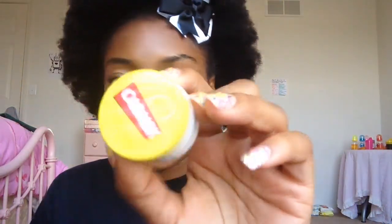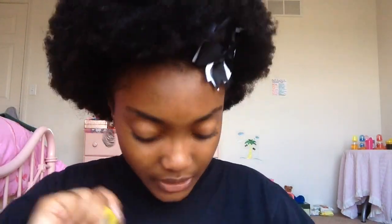Then about two or three weeks ago I got a Carmex lip balm. I haven't had Carmex in a while — I used to get one whenever my dad and brother would get one. But I haven't had it in a while so I just decided to get it. And it works really nice.